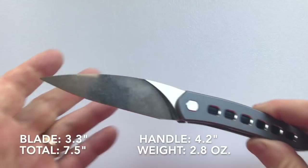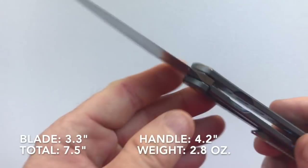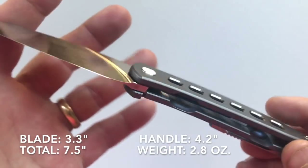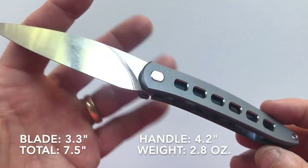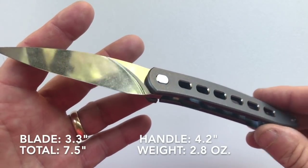The blade length on the Exponent is 3.3 inches, the handle length 4.2 inches, and the total knife length is 7.5 inches. The weight of the knife is only 2.8 ounces.